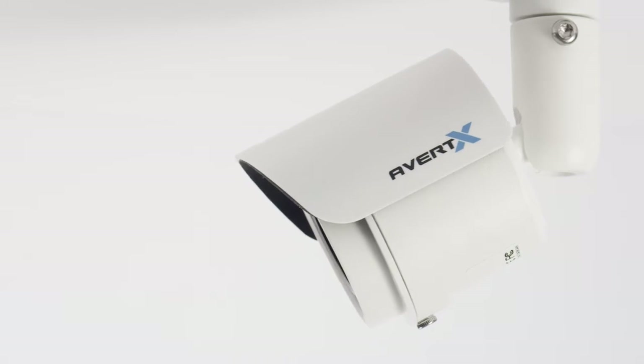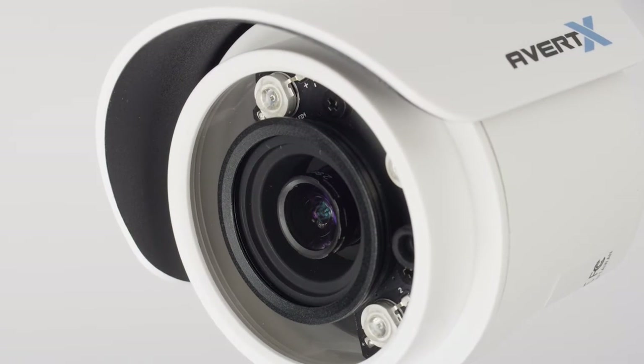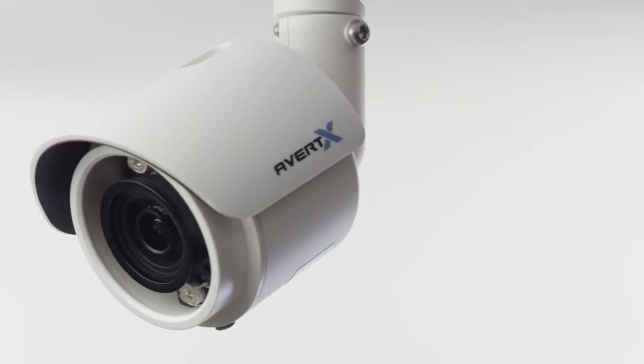The Avertex HD40 MiniBullet camera brings professional grade performance and quality to consumers. We've integrated the latest features from the professional market to make a truly outstanding camera.